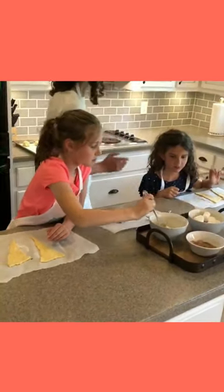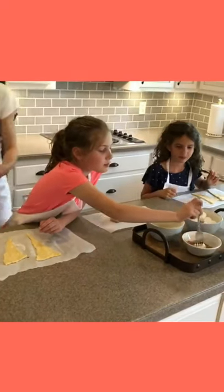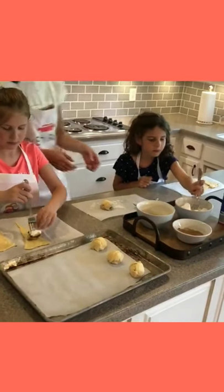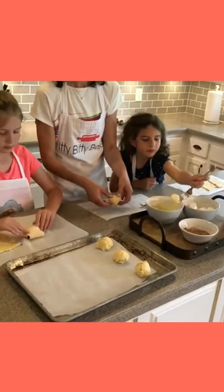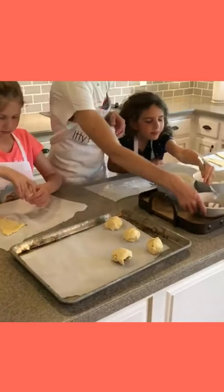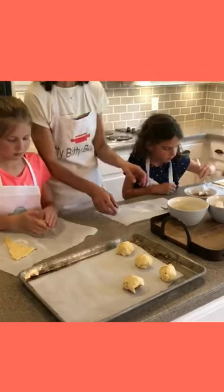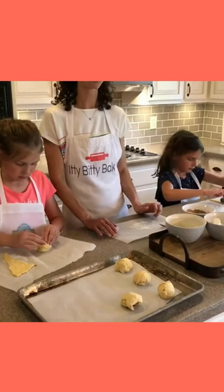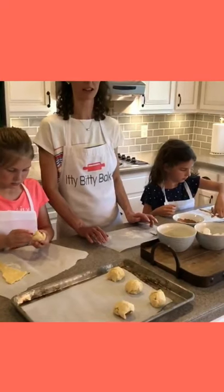Girls, go ahead and start dipping yours. It kind of looks like a little boulder when you get it done. We're going to place them on a cookie sheet about an inch apart. Once you get all of the rolls made, you're going to put them in the oven at 400 degrees for about 10 minutes, but you can always check based on your oven — time might be a little more or a little less.